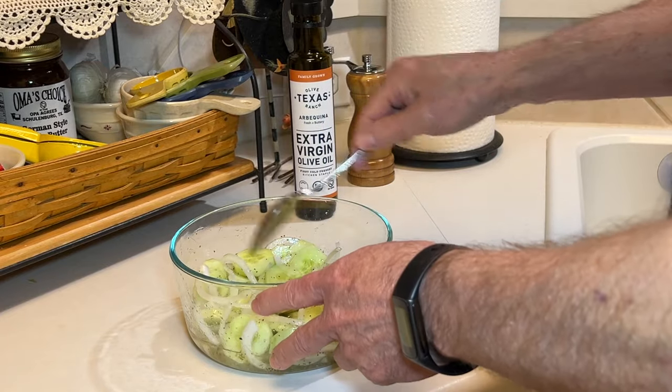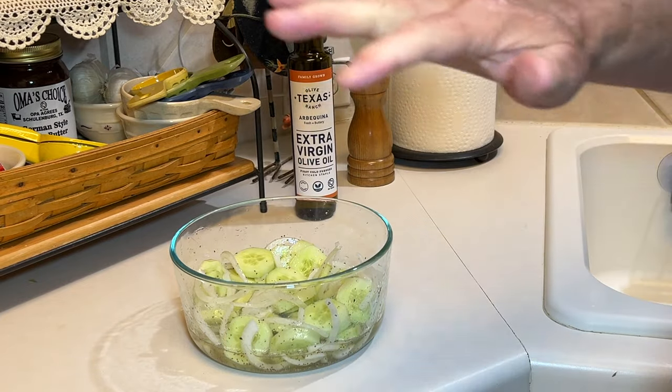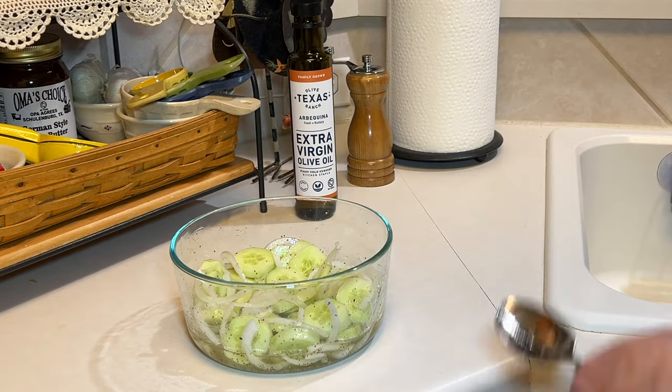Give that a stir to combine. We'll transfer this to a serving container and refrigerate it for at least an hour, and then give it a try.